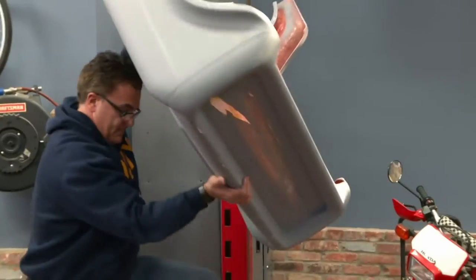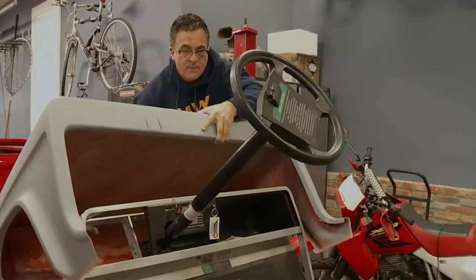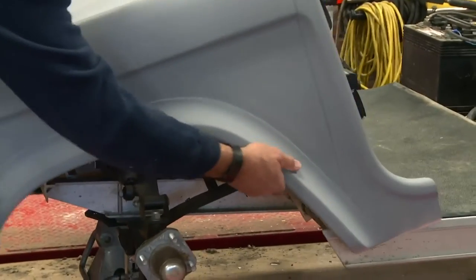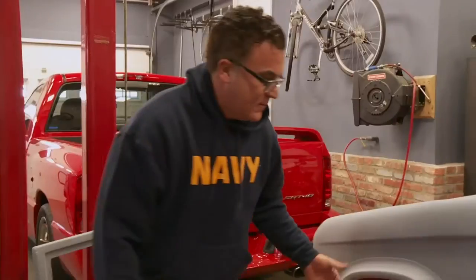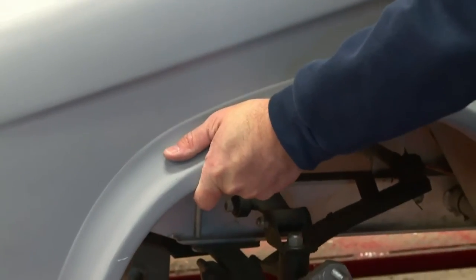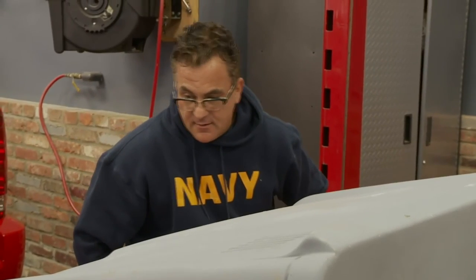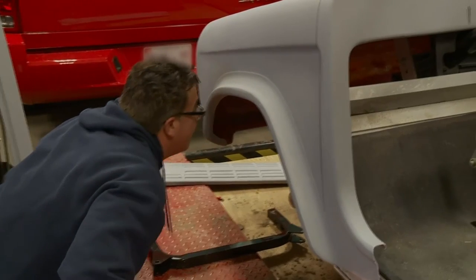This Bronco golf cart has gone from a fun, quick build to a major pain in the ass. There's no instructions, there's a lot of fiberglass work. I definitely bit off more than I can chew. I hate to admit it, but I need some help.